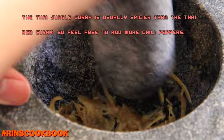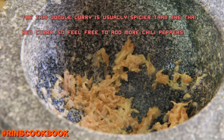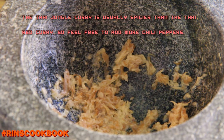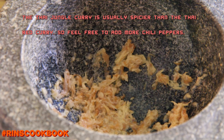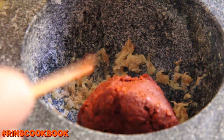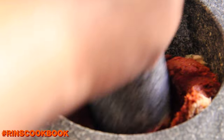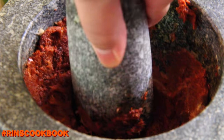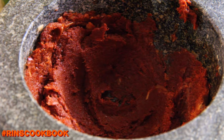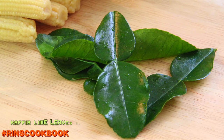And if you're going to be adding some chili peppers, then you can do that now too. We're going to need some chili peppers and kaffir lime leaves.